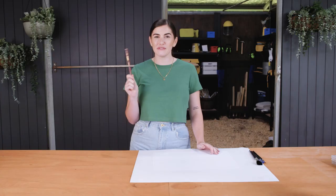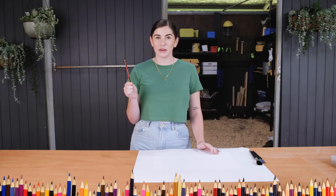Howdy, I'm Kat. I am one of the makers from Making It Australia. Are you tired of getting lead on your fingers when you're trying to shade? I've got the right tip for you. I'll show you how to avoid the lead covered fingers while you do your drawing.